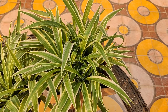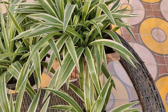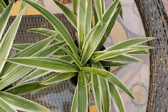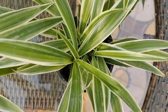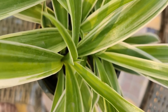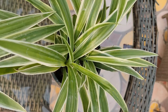Spider plants do occasionally develop small white flowers at the end of their long arching stems. Flowers can grow in a cluster or can be single depending on the variety. Spider plant flowers are very small and wide with 3 to 6 petals. Spider plants are non-toxic and safe for humans, dogs, and cats.